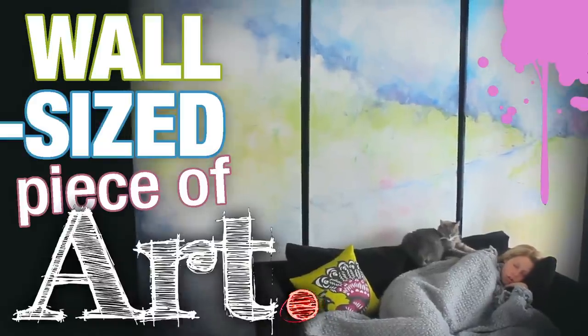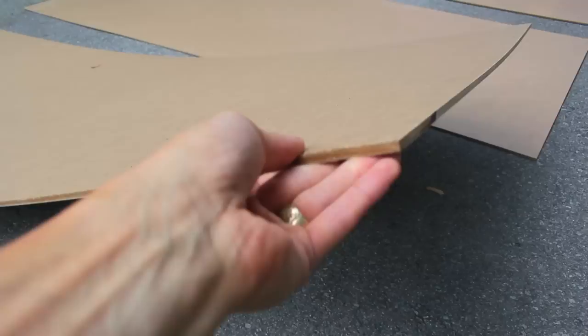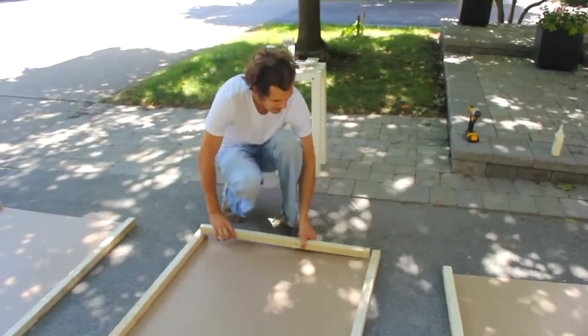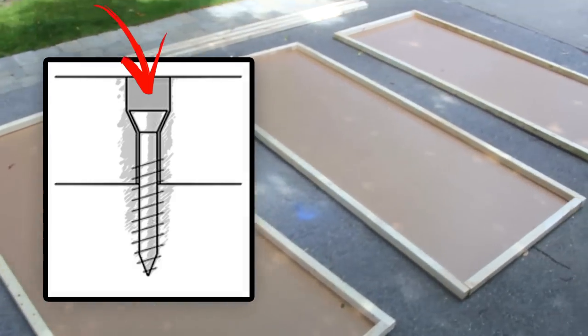Wanted to make one of those wall-sized pieces of art that sit behind your couch. So we got some wood cut to the size that we want — some 3 and 1/8 inch MDF. These 2 by 2 inch pieces of wood are great for the edges, so just cut the edges to size, use some wood glue, and then screw it in from the top. I sink the screws down from the top so that you won't see screw heads. Then one of these big cross angle beams just to make it strong so it won't warp.